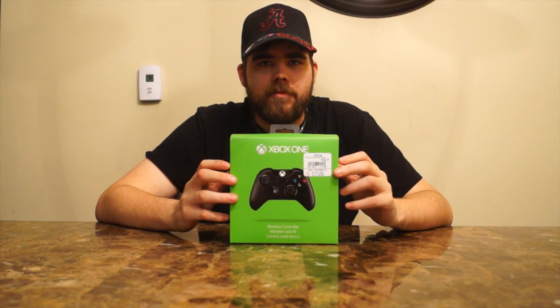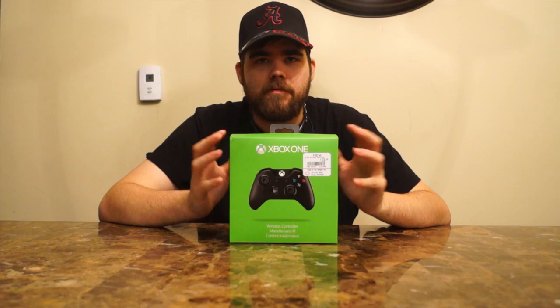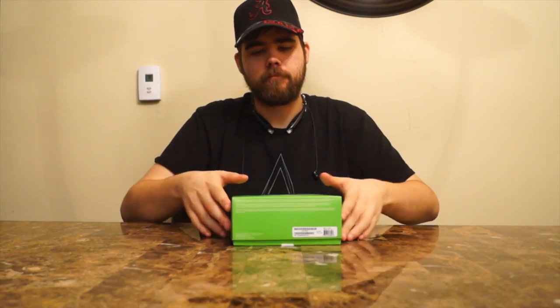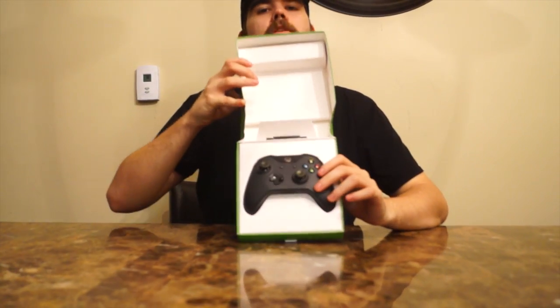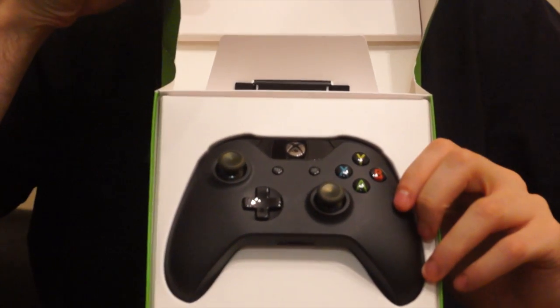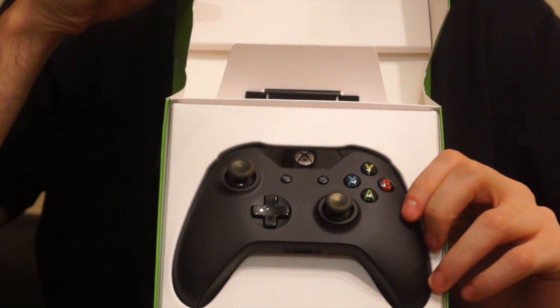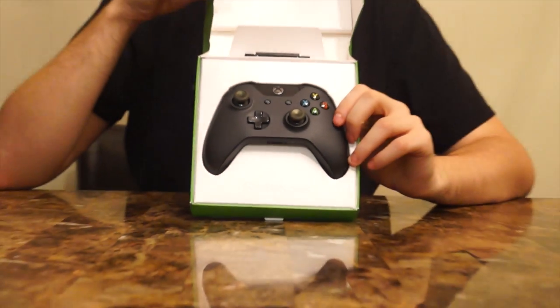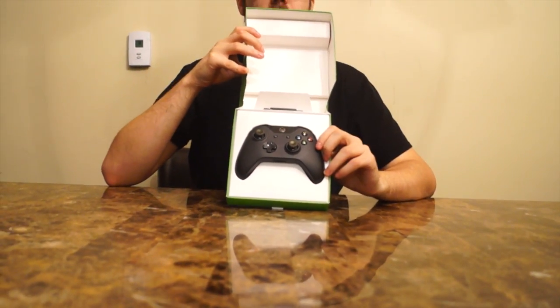Hey guys, this is Warhite from TrueGammerScore.com. This is an Xbox One controller — I figured I'd have a little fun and show you guys. These released today, but as I understand it they're for people that only pre-ordered them. They may have a couple at your local GameStop, you can go check it out. These are 60 bucks and they came out today.